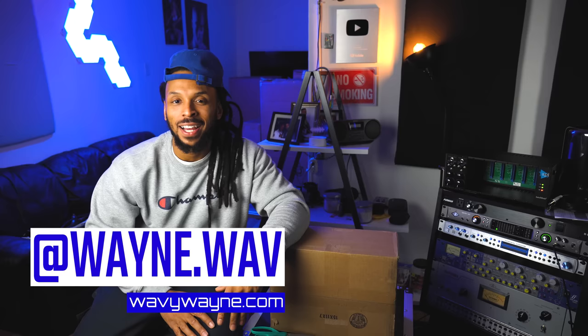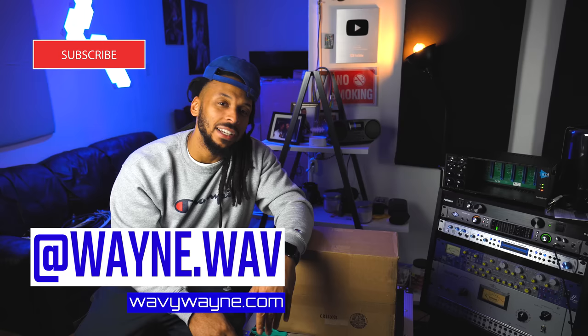What's up, YouTube? Welcome back to the channel. I'm Wavy Wayne from wavywayne.com. And if you're new to the place, this channel is all about helping you record and mix better and faster. So go ahead and hit that subscribe button right now.